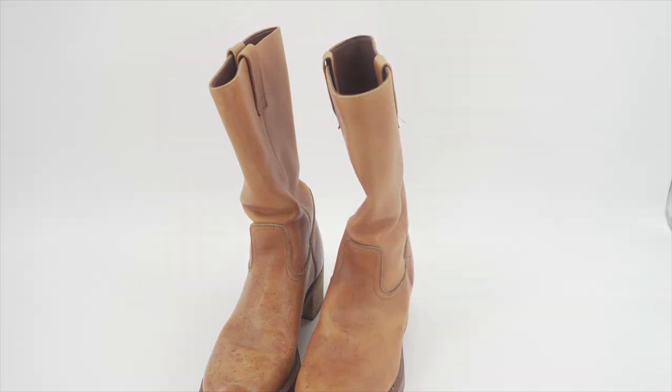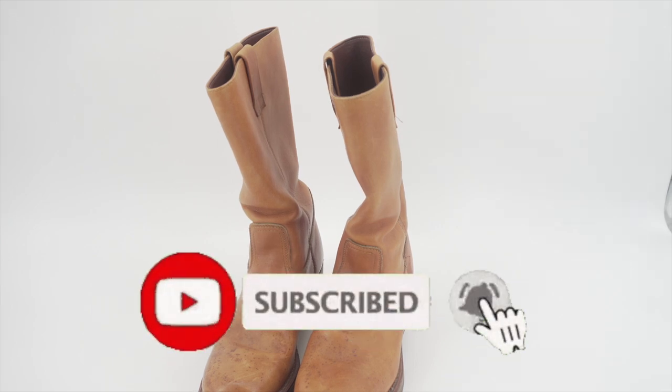I hope you guys enjoyed this video. If you're new to the channel, make sure you subscribe. Leave a like — the reselling plug, I'm out.